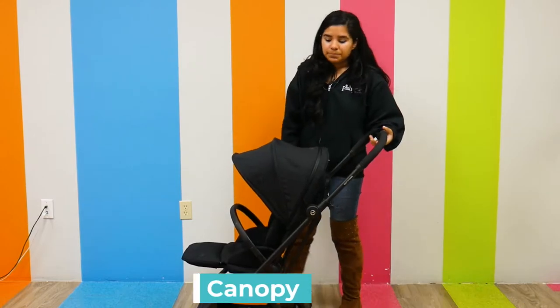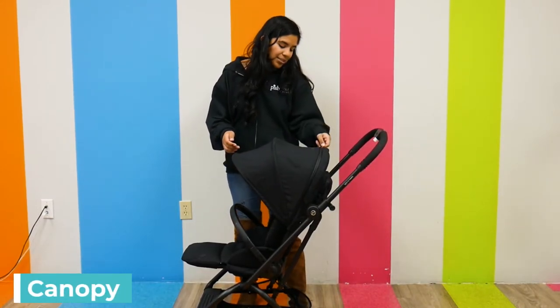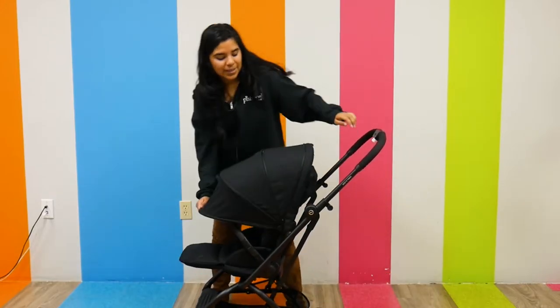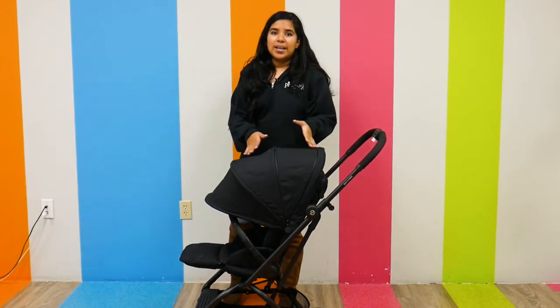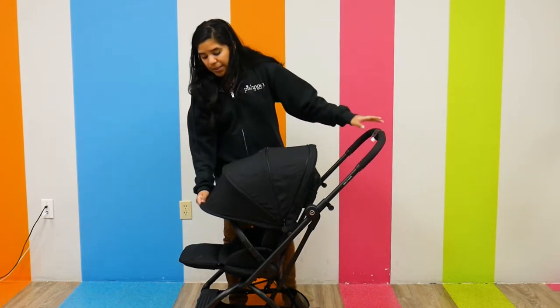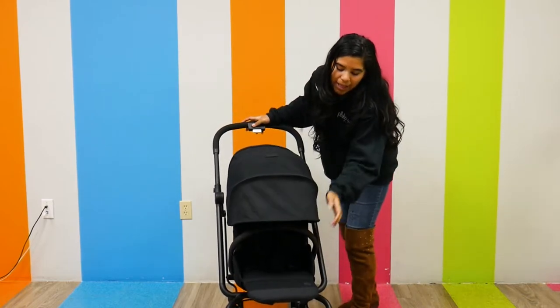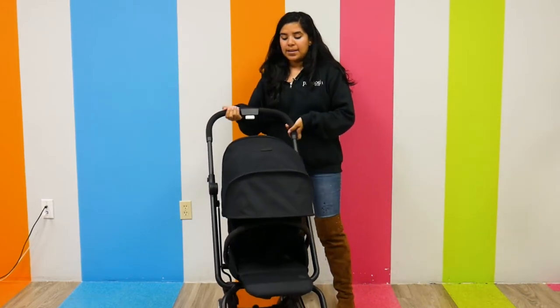The canopy is pretty large — it's actually XXL. There's a zip-out compartment that extends it further down, and it has UPF 50+ protection. I'm going to show you the view from the front just so you can see how low it goes down.